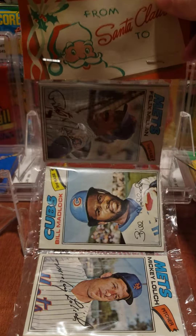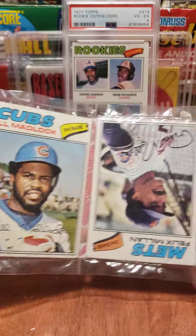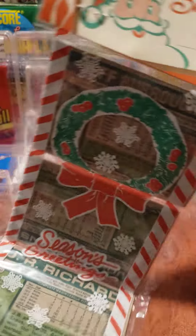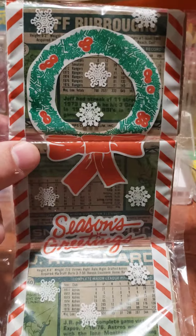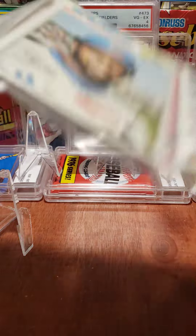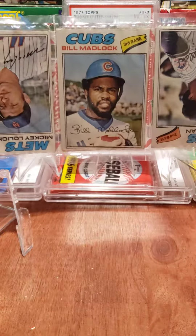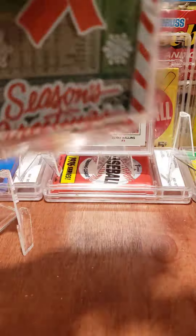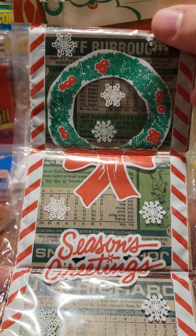Hello everybody, today we are going to open this rack pack. This rack pack is 1977 Topps — it is one of the Christmas packs. These were not put out by Topps; they were put out a few years after issue by an independent retailer who then sold them to different stores.